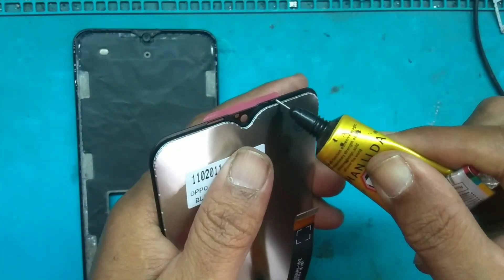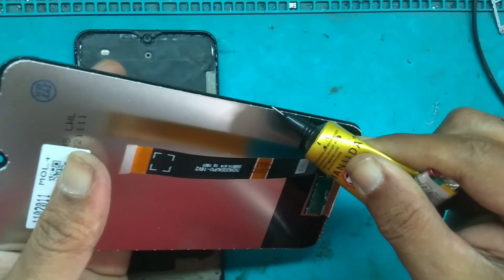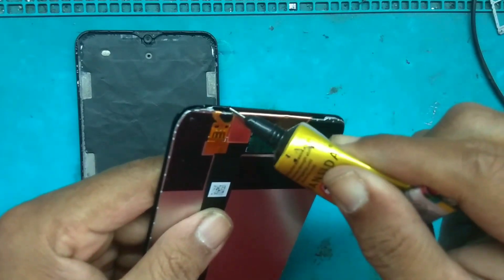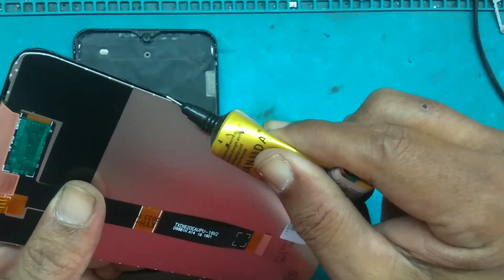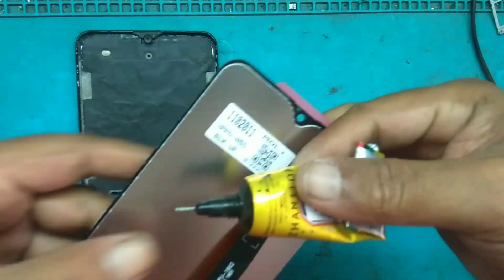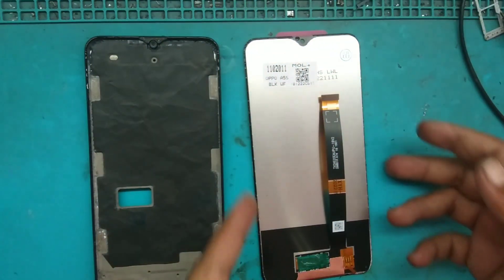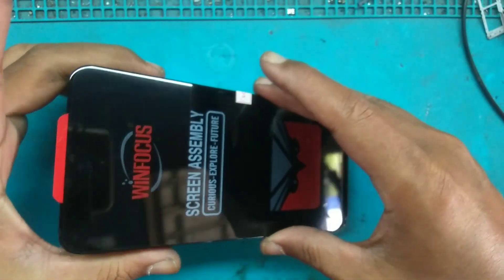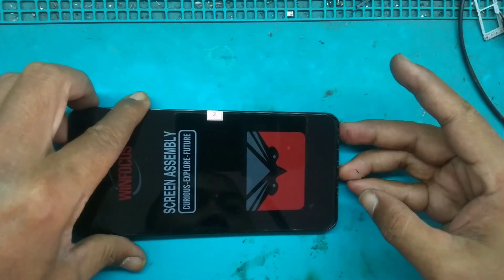Pinggiran LCD nya dikasih lem juga. Kita akan menunggu satu menitan lebih baru kita tempel. LCD nya — masukkan dulu soket fleksibel LCD. LCD nya sebelumnya sudah kita tes dan hasilnya bagus.